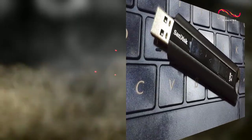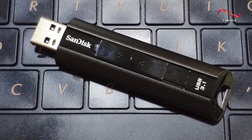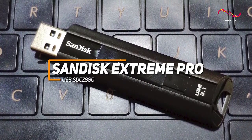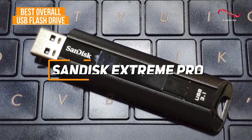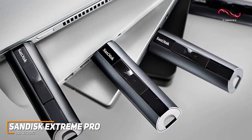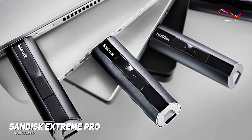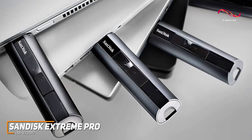For anyone who wants a USB flash drive that comes with an outstanding mixture of speedy data transfer rates, build quality, and included security features, the SanDisk Extreme Pro USB SDCZ880 is my choice as the best overall option in 2022. It's a high-end, solid-state flash drive that offers several security features to keep your information private, useful bundled companion software, and outstanding read and write speeds for larger files.